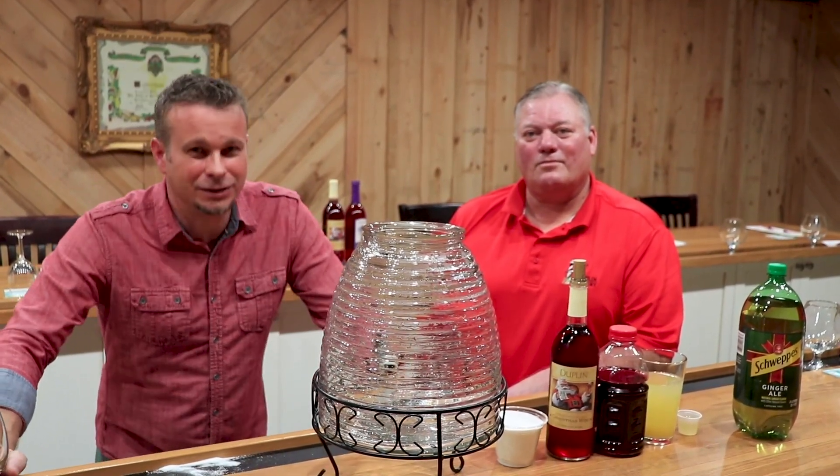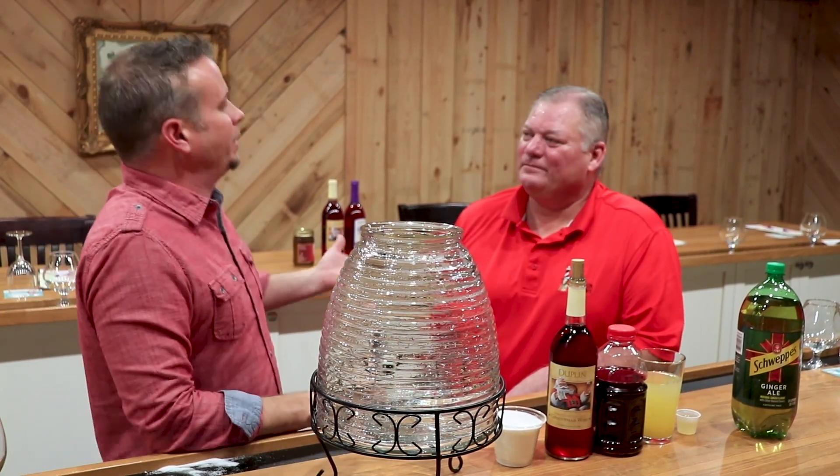Hey guys, thanks for joining us again for another Duplin Winery Dine and Wine Wednesday. Today we've got Ronald Lee Kelly — Ronnie Kelly here with us. Hey everybody. So Ronnie, what'd you bring for us today?